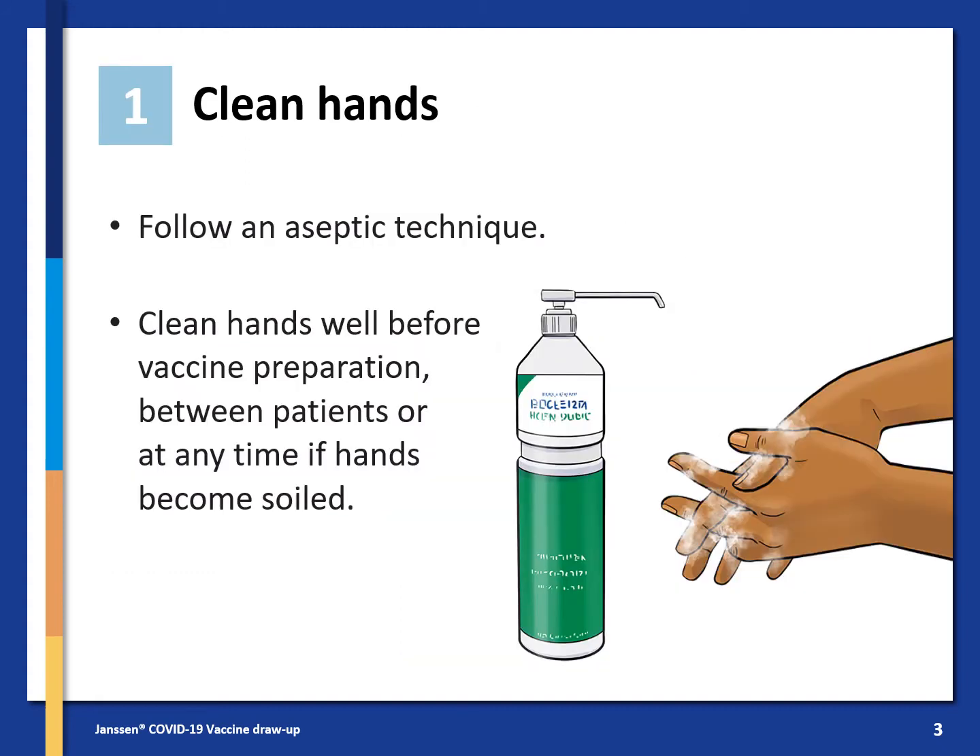Start by cleaning your hands. Follow an aseptic technique and clean your hands well before vaccine preparation, between patients, or at any other times if your hands become soiled.